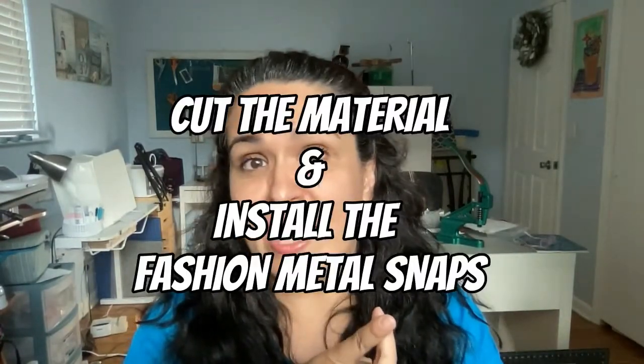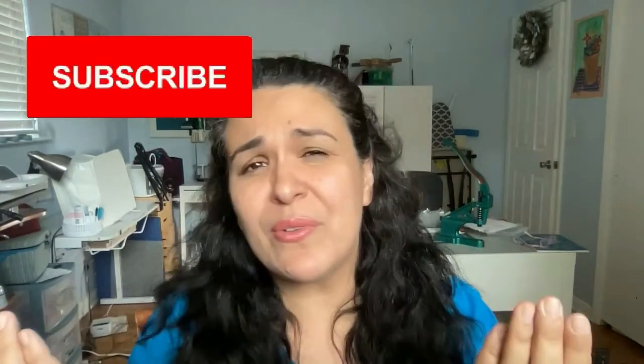We're going to cut the material together and install the metal fashion snaps on a product I made. CAM Snap is not sponsoring this video — I'm not an affiliate of any of their products. This is just an honest review. I want to show you the tools I use when making my bags or other products. If you like what you see, please hit the like button — it helps me more than you know. And if you haven't subscribed yet, hit the subscribe button and the notification bell so you can be notified when I upload the next video.